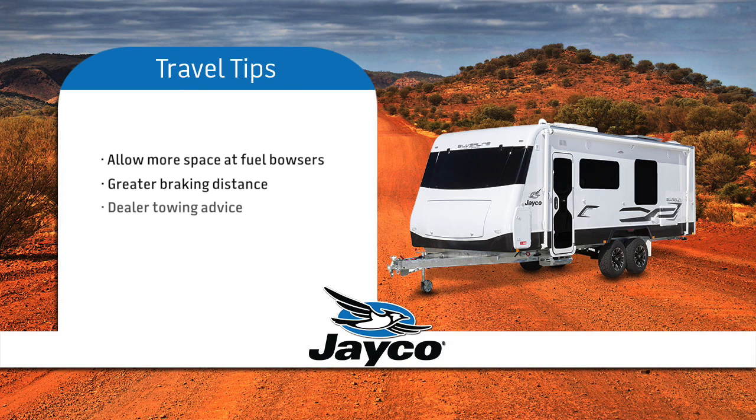If you require more advice on towing skills, we suggest you liaise with your dealer. Most recognised caravan parks have provision to dispose of waste from your toilet — but if you are unsure, ask one of your fellow Jayco owners. We are sure they will be only too happy to help and offer advice.